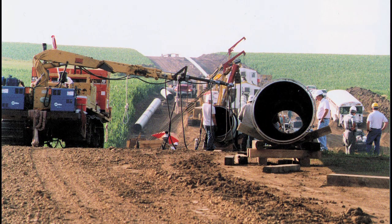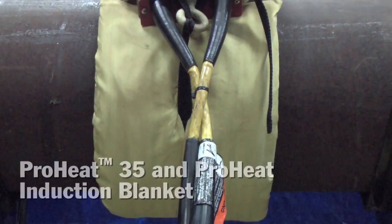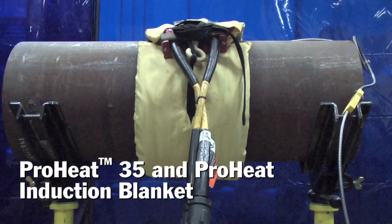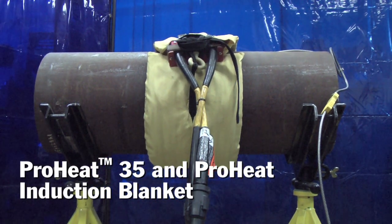Preheating and post-weld heat treatment are critical requirements when welding high-strength steels. The heat treatments help to reduce moisture in your welds, they prevent hydrogen cracking, and it also slows cooling, which provides you with a more ductile structure.